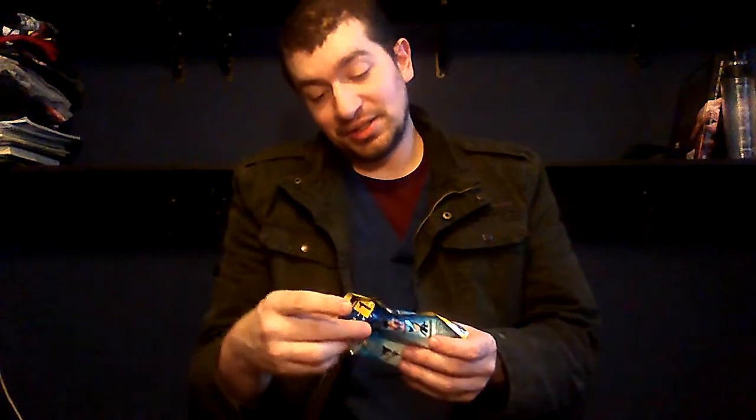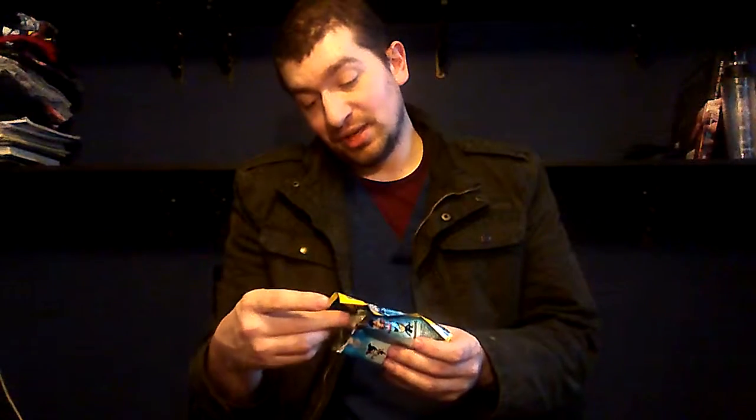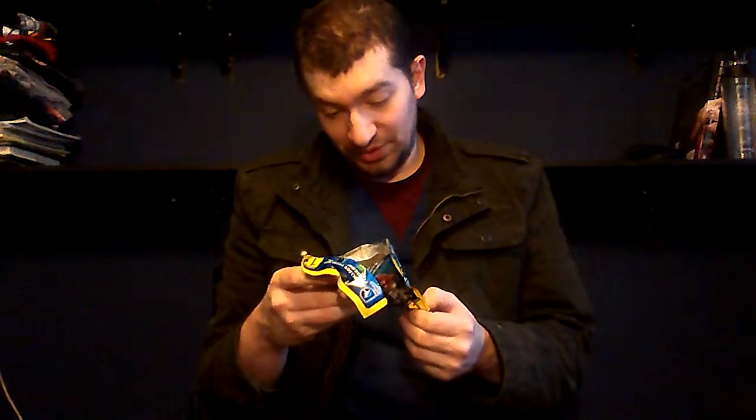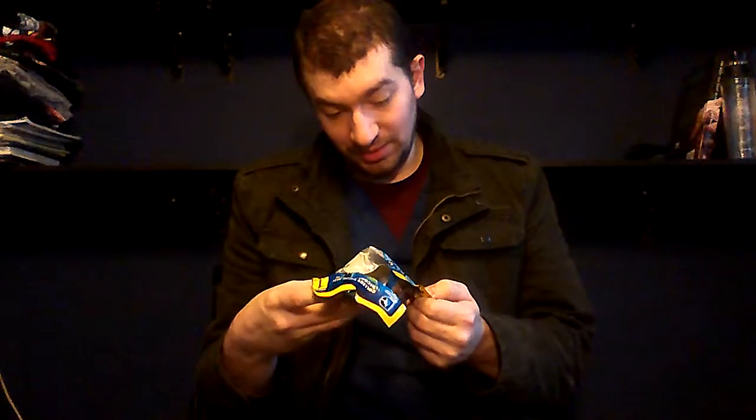What are these guys? I don't think these things actually have a name — just DC Comics Original Minis. Who makes them? Blip Toys, B-L-I-P Toys. So about $5 for that.